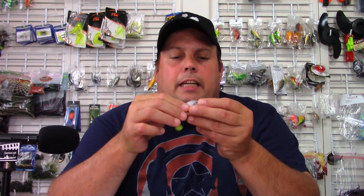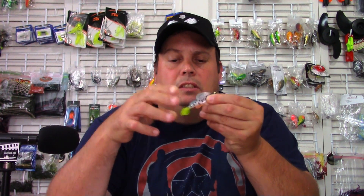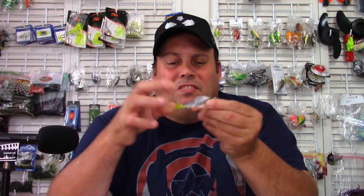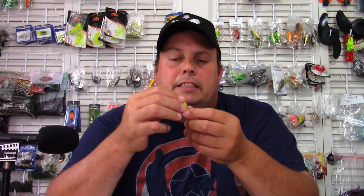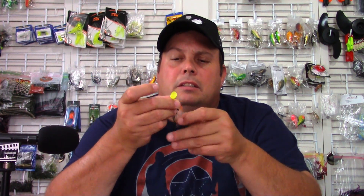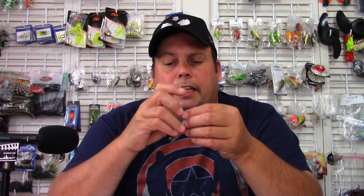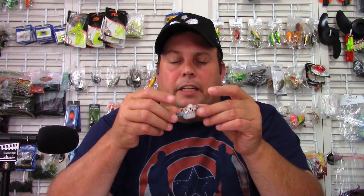Looking at it, it feels like a silicone rubber — actually feels really durable. Pretty darn durable. The tail on it is really supple, so that's going to have a nice swimming action to it. It's actually a pretty high tolerance mold too. The way it's made, I don't see any imperfections in the mold, no air bubbles or blobbishness. It looks like a really nice clean mold.